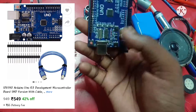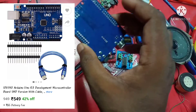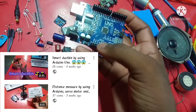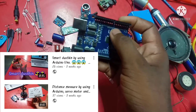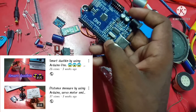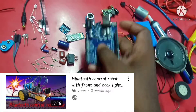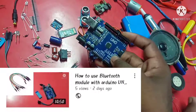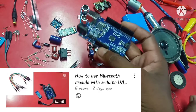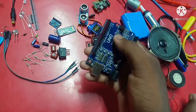Now you can see I have some components here. I will tell you what is the price of each component and for what purpose you can use them. A lot of things I will discuss in this video, so please see this video to the end. You will be able to know a lot of things. Please see this video and if you did not subscribe my channel yet, then please do subscribe.